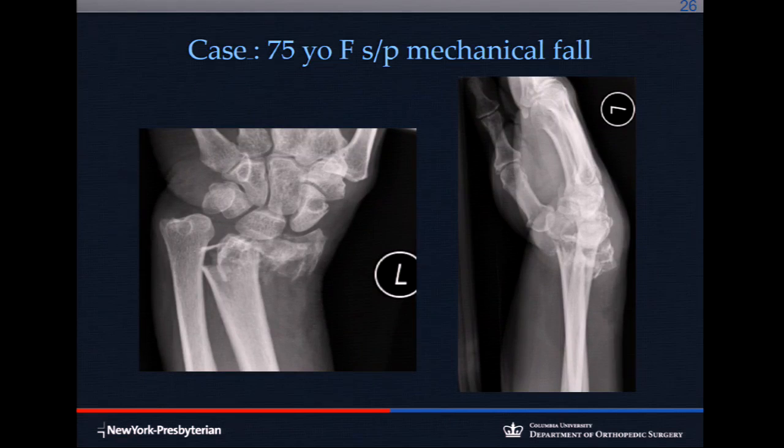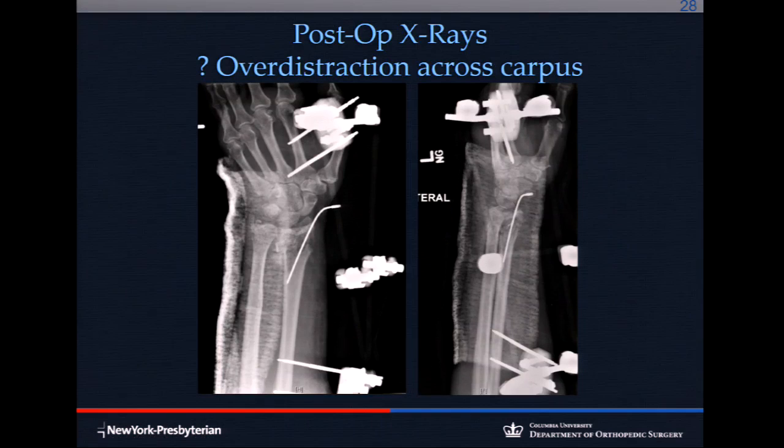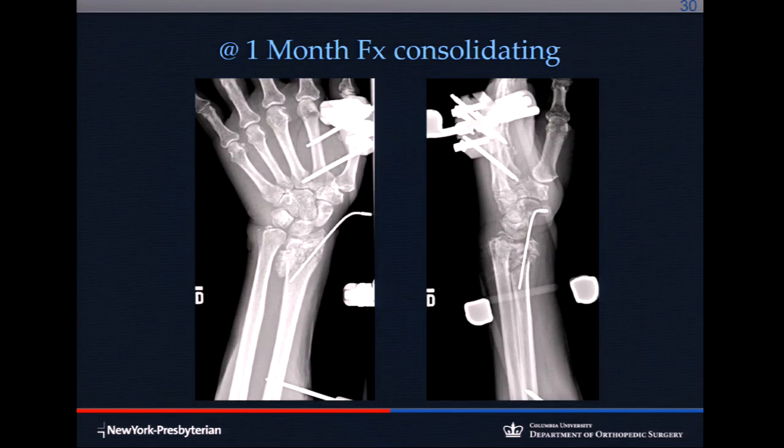Here's a bad one: very comminuted, poor bone quality, many small pieces, very distal. What do you do if you don't have another technique? Close reduction is very unstable with poor bone — it will never hold in a cast. This was treated with external fixation with augmentation. If you ever see an X-fix on without K-wires, it's not going to work — they always subside. At two weeks the K-wires are still in, and at one month it looks good.